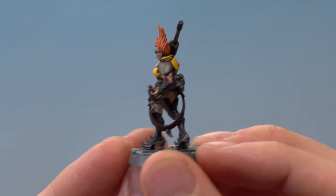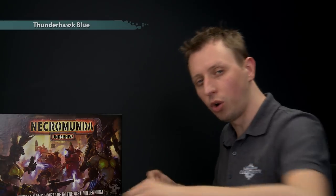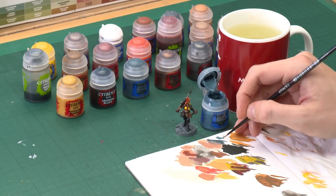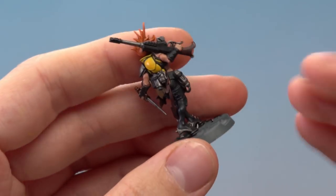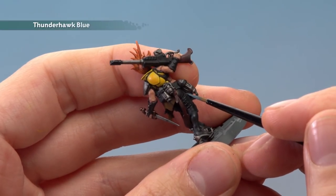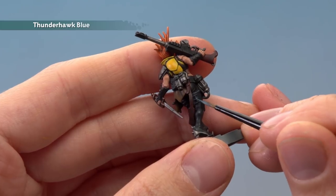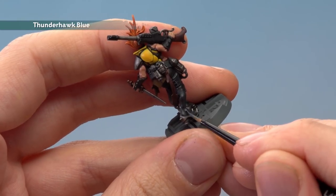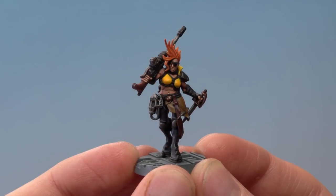Next, edge highlight the legs using Thunderhawk Blue, still with the small layer brush. Use your palette to get that paint flowing smoothly and ensure a fine tip on the brush. Paint a line along the top of the boots, follow the stitching down the back, and pick out any sharper creases and features such as the ankle and the back of the calf.